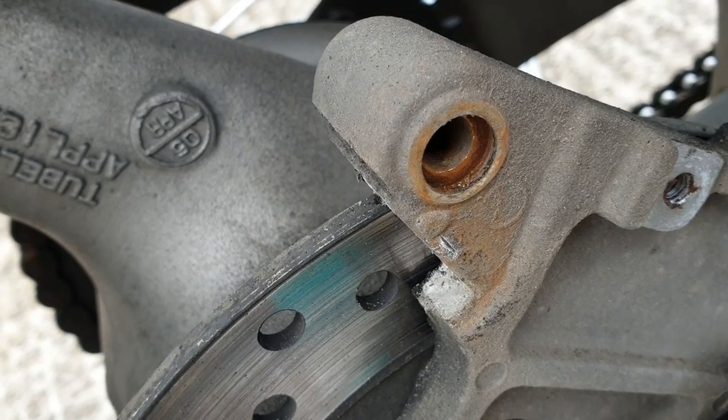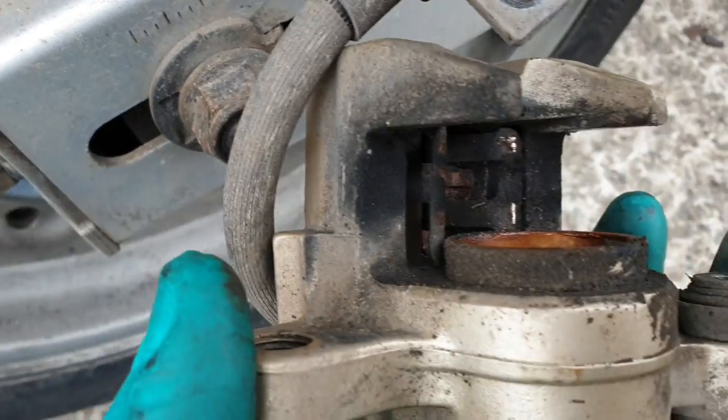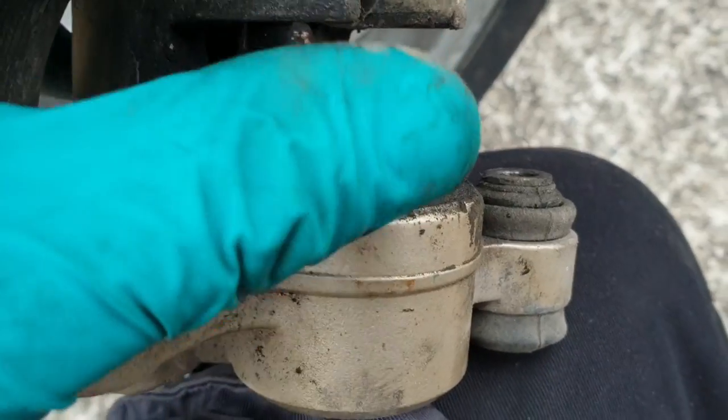You can see that seal's failed where the caliper slides on the pin and let the weather in. You can see how exposed it's been to the salt and stuff. This piston was misted in copper grease at the beginning of the winter.